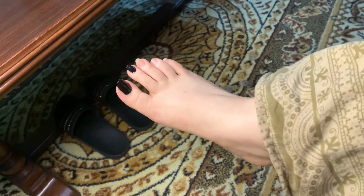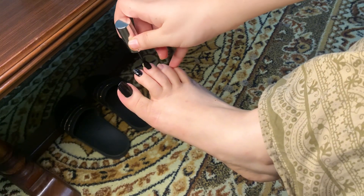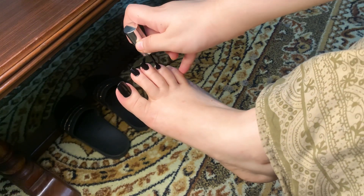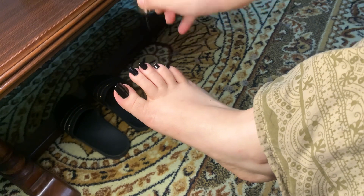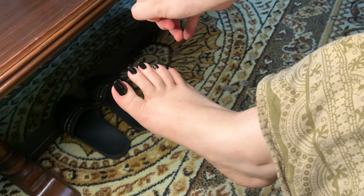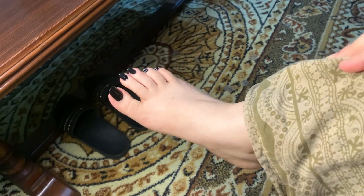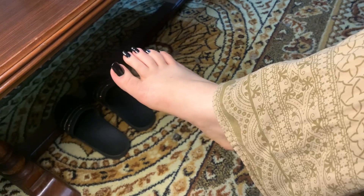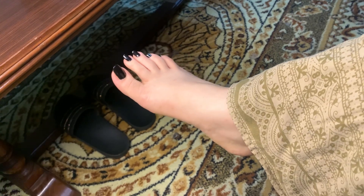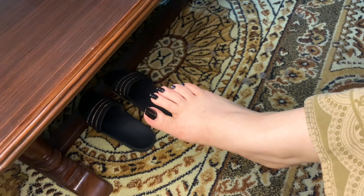I hope that you will feel good after this routine. I did all of this just to show you. My nail paint looks great and I feel very good. You must tell me in the comment section how it feels and I hope you enjoy it.